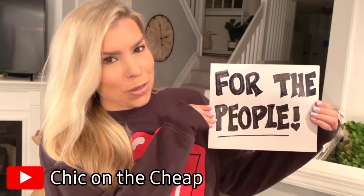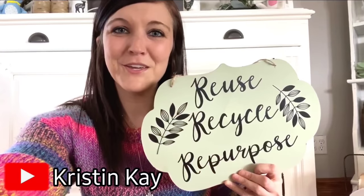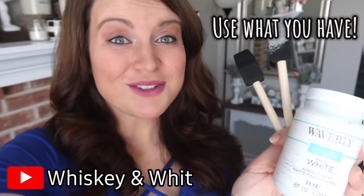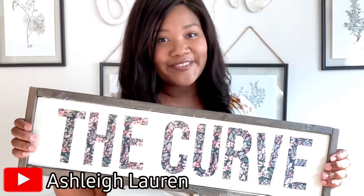Thank you so much for watching. So much love to you my friend and I will catch you next time. Stay home for the people we love. Be creative. Reuse, recycle, repurpose. Craft your stash. Use what you have. Let's flatten the curve.